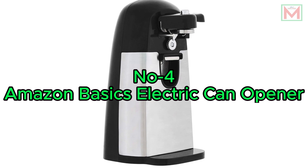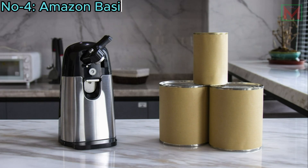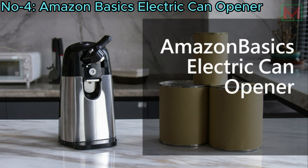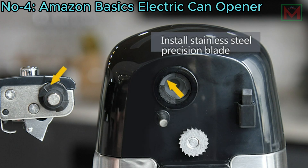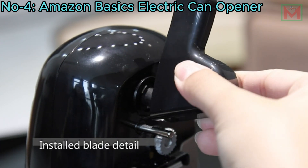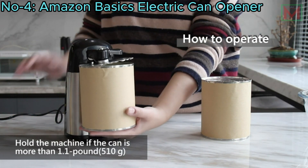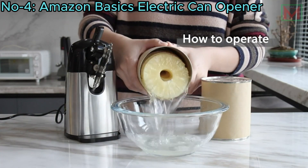Number 4: Amazon Basics Electric Can Opener. The Amazon Basics Electric Can Opener features a powerful stainless steel blade that smoothly and safely opens standard-sized cans without snagging. Its automatic stop, on-off, and release locking mechanisms ensure easy operation.